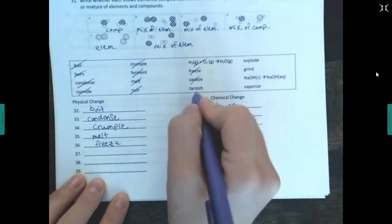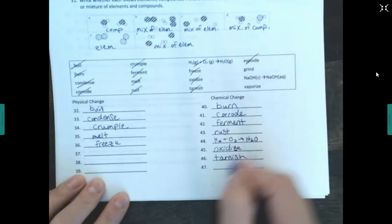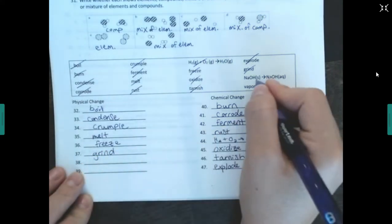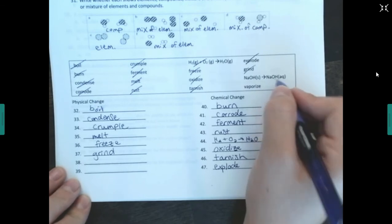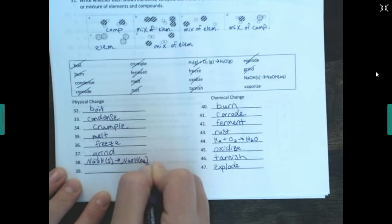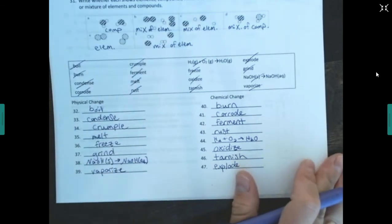Oxidizing — chemical, similar to rusting. Tarnishing — chemical. Exploding — chemical; you can't reverse an explosion. Grinding down — physical, not changing the chemical composition. NaOH solid dissolved to NaOH aqueous — physical; it's just been dissolved in water, still NaOH, you could boil the water off and get it back. Vaporizing — same as evaporation, physical change.